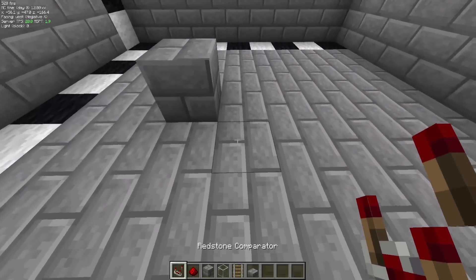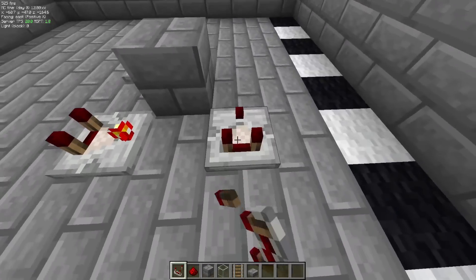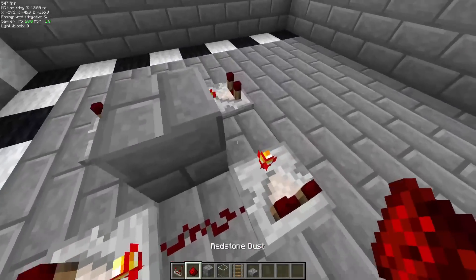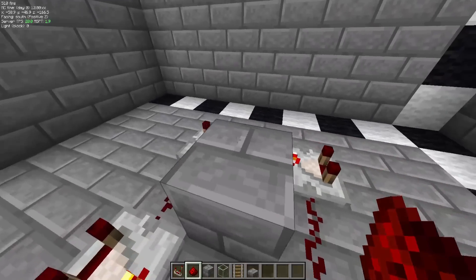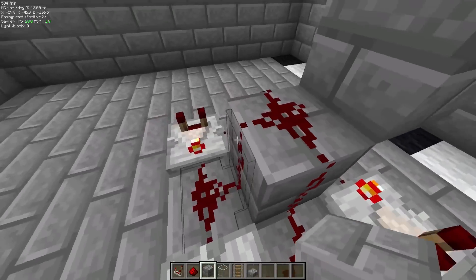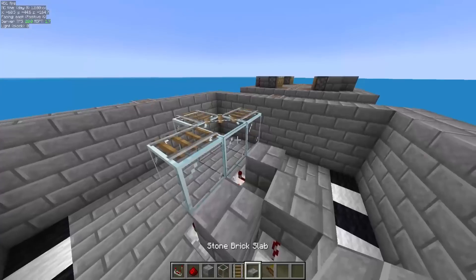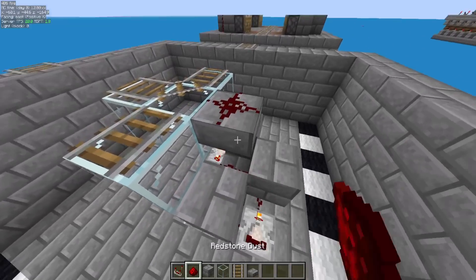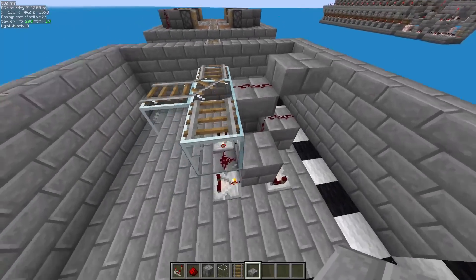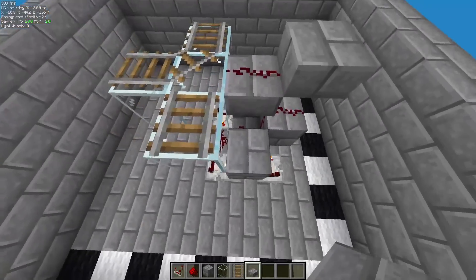Start by placing a block right here. Then take four comparators — put one here in subtraction mode, one here subtract, one here subtract, one here subtract. Place redstone in between each of these, as well as redstone on top. Then place a block here, block here, and a block here. From there, place an upside-down slab here, place some redstone on top of that and redstone on that. You can cover this up with a slab if you like.